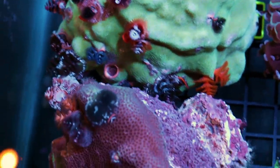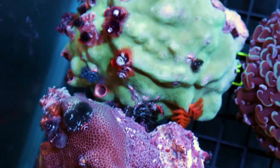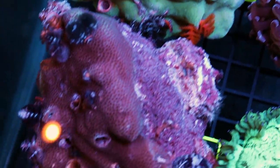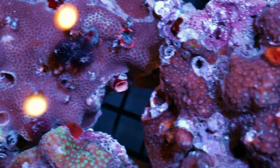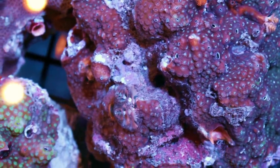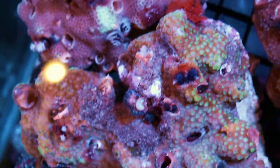Do not dip this coral — the invert will die. The Christmas tree worm will die if you dip it. We should have started with that. Don't dip it, just like the clams. Don't dip — they're not coral. This one is coral and invert, but if you dip inverts they are going to die. So then you take a little bit of a risk because you're adding a rock without dipping it into your tank.